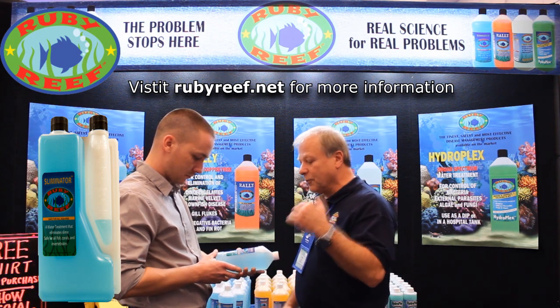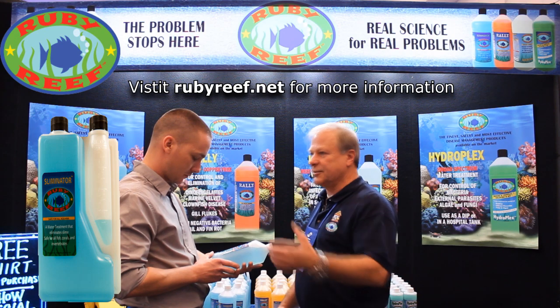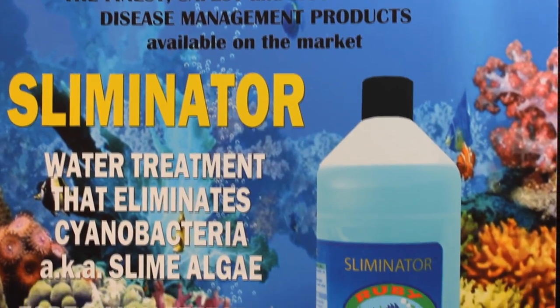It's not going to have any harmful impact on any of the corals, invertebrates, or biofiltration — nothing else. It's only going to remove the problem cyanobacteria.